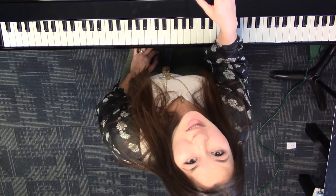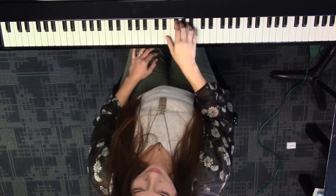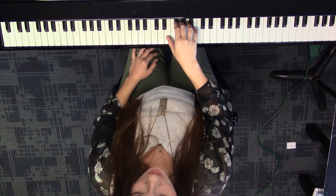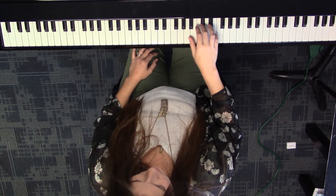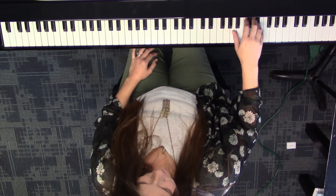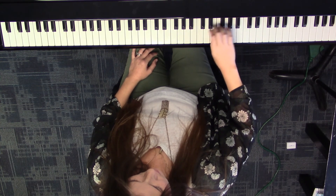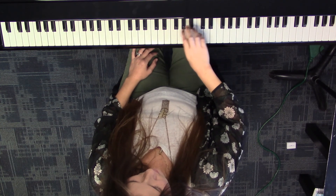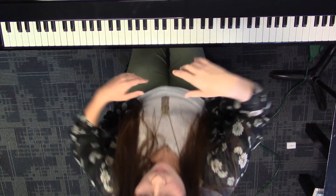Now we're going to go double time to see how exam ready we are.